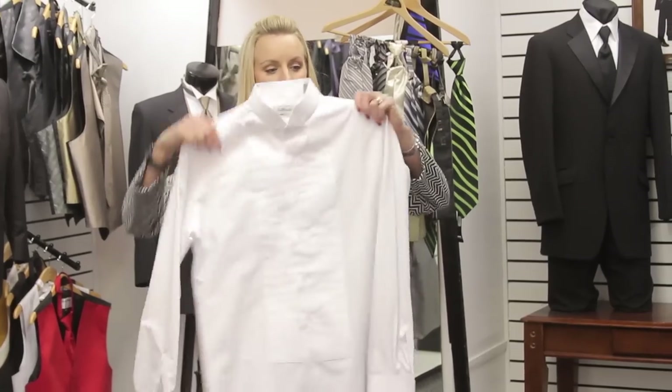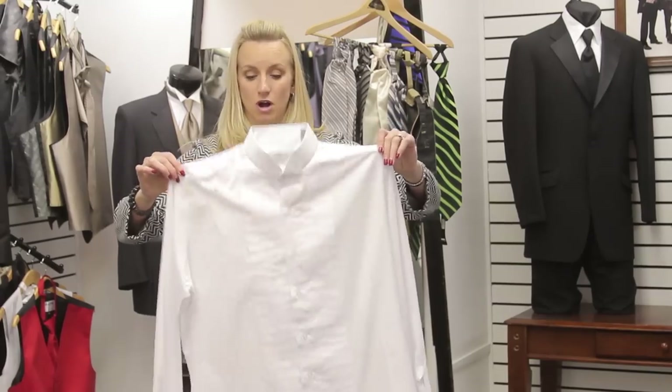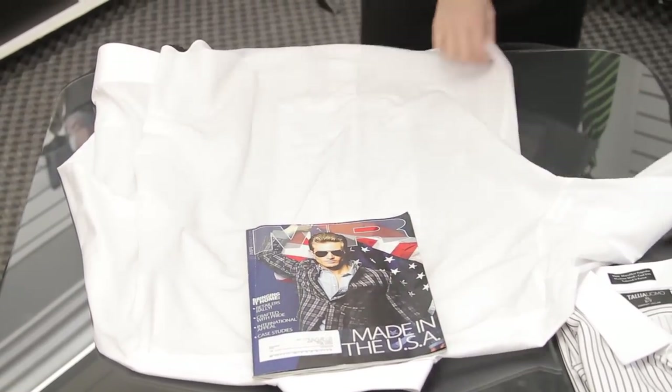Take your shirt and make sure that it's hanging nice and neat. The buttons are all buttoned up, and you lay it down flat on the table. You can take a magazine and fold it — that gives you a guide of where to fold it in.